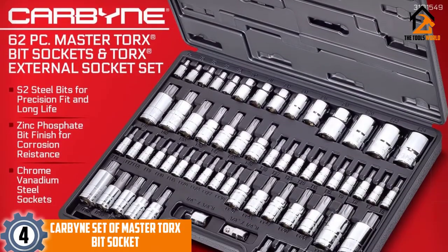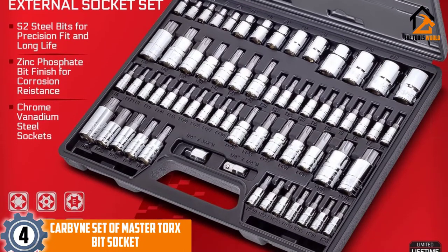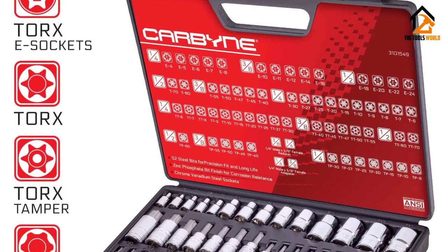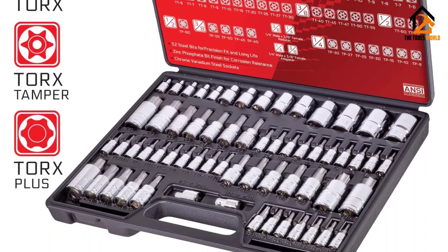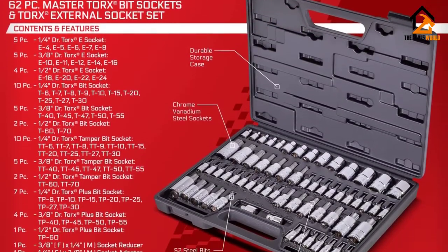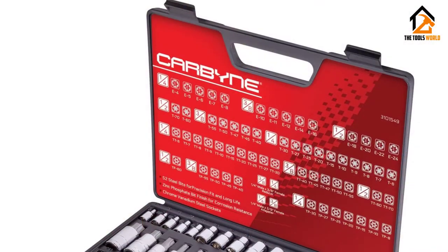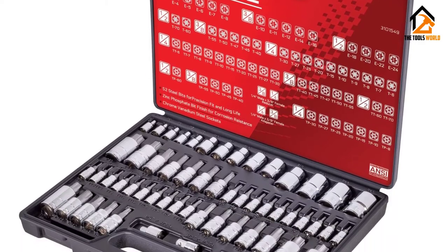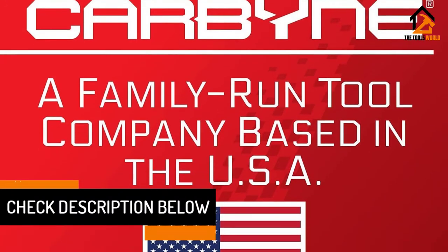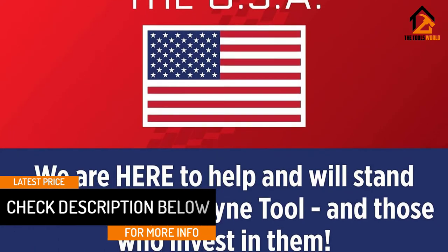Moving on at number 4, we have the Carbine Set of Master Torx Bit Socket. Bit sockets that have improved designs provide maximum strength during torquing applications. Carbine Torx Bit Socket is a complete toolset. While they have precision-fit tips, their zinc-phosphate finish is easy to clean. These drop-forged sockets are sturdy and they resist the effects of weather conditions. With a range of 1/4-inch Torx Tamper, 3/8, and 1/2-inch Torx Plus drive sockets that meet ANSI specifications, you can use these handy tools for extensive applications.